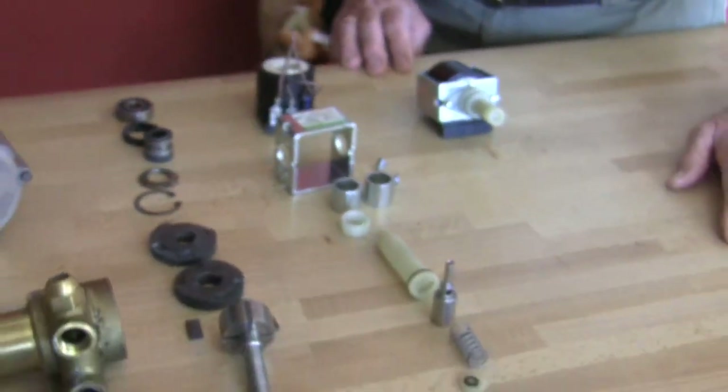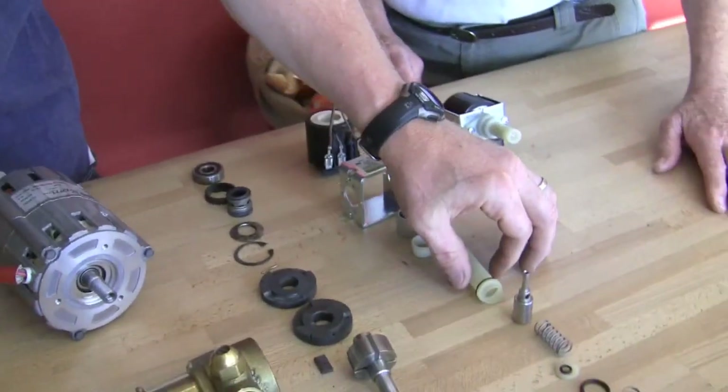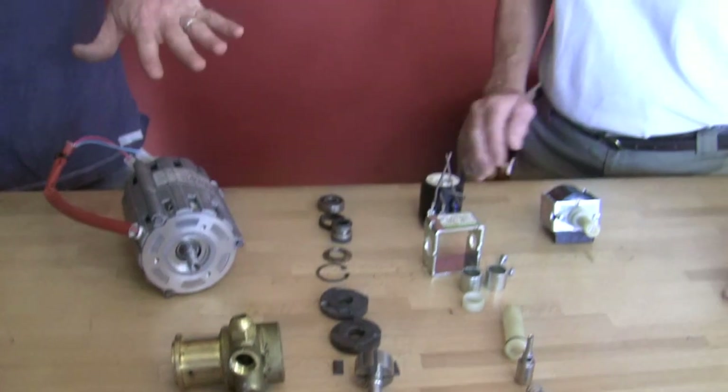That's because when there's heat involved some of the plastic expands, some of the seals don't seat right, and so forth. But the cost difference can be 10 to 20 times different between these two items.